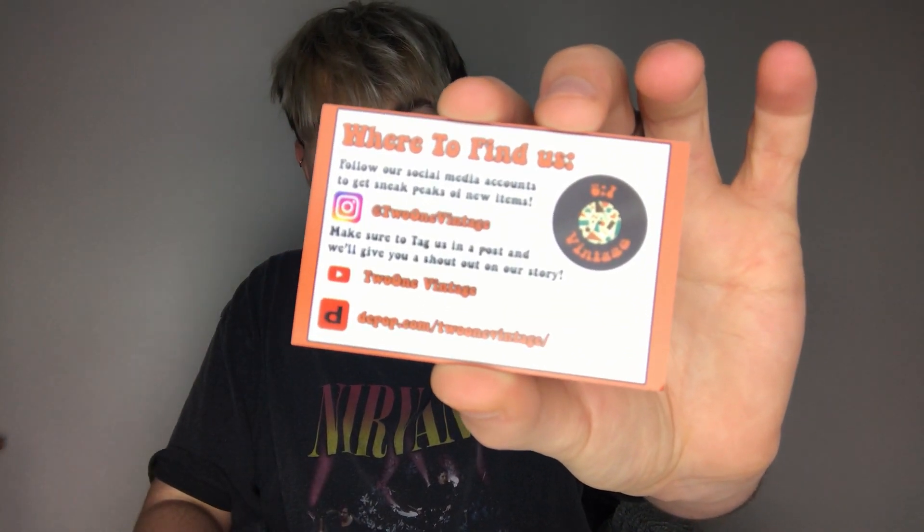I would definitely recommend going down the recyclable route as it's more sustainable. Next, what do we put in with our item? We have two things. First, we have a little Haribo pack — it's just a nice little addition. When you open it, you're not expecting it and it's a nice little treat while you're enjoying your item. We have also just gotten some little thank you cards with a thank you note and a discount code to entice people to return and buy from us again.